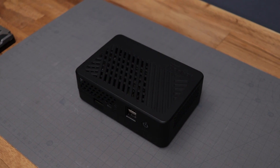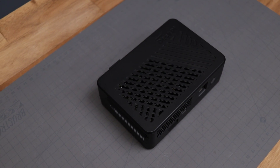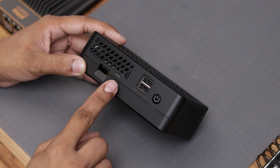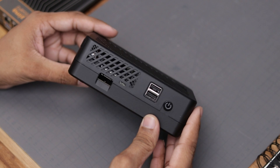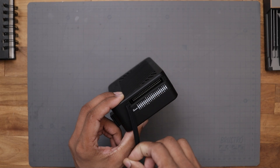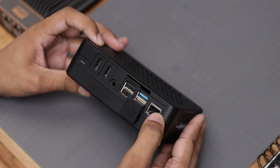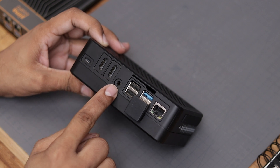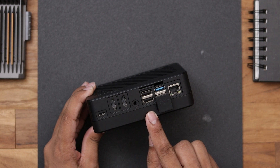Finally guys we are done with the assembly process and it really looks like a mini PC. Talking about the ports on the front, we got a micro SD card slot, a power indication, two USB 2.0 ports and a power switch. Here on the left we can still access the GPIO pins for all your projects. Turning around the back we have USB Type-C for the power input, two full size HDMI ports, a headphone jack and all the ports that Raspberry Pi offers like two USB 2.0 ports.